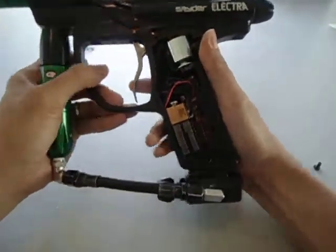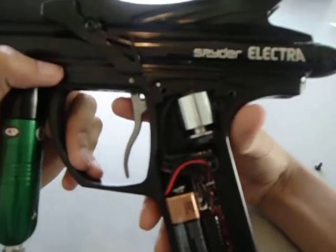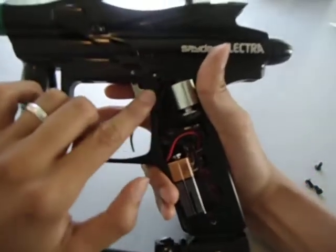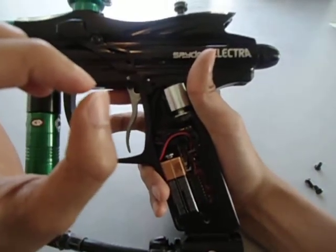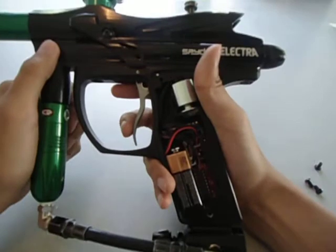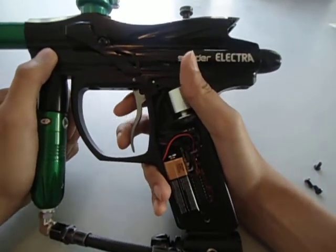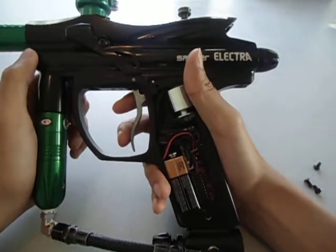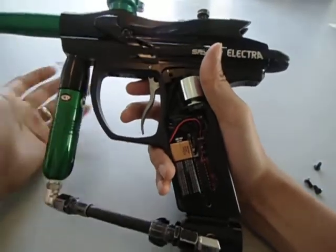Debounce is the electrical bounce you get in the micro switch. Sometimes in the micro switch there's a little charge — a little spark — that trips the switch when you're in between shots. Adjusting it helps with that. Turn it down, more bounce you get; turn it up, less bounce you get.